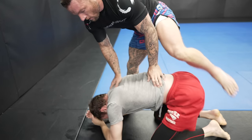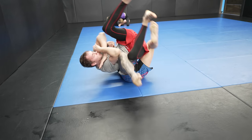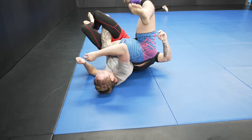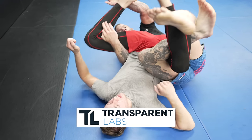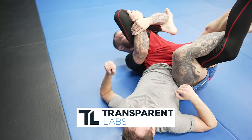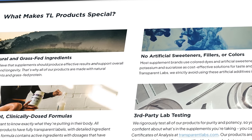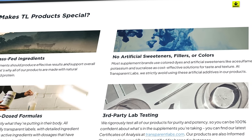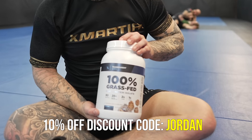To train as much as I do, it's important to get adequate amounts of protein and nutrients in me, but that can be difficult to do through diet alone. Which is why supplements can be so beneficial, and why I use Transparent Labs to fuel my training. With Transparent Labs, you know exactly what you're putting into your body — no artificial flavors, colors, or fillers. Use code JORDAN for 10% off your order, or click the link in the description or pinned comment.